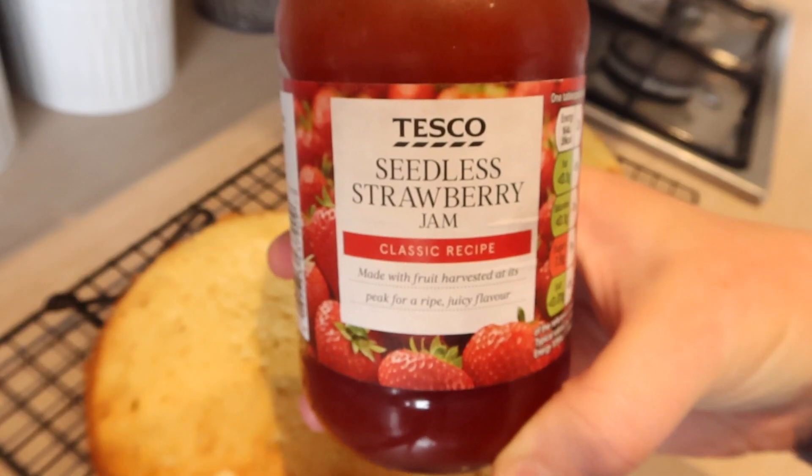The next bit is really just to decorate the cake however you want. I'm just going to put it together now — I think I'll just put jam in mine and then the buttercream and maybe sprinkle a bit of icing sugar on top.